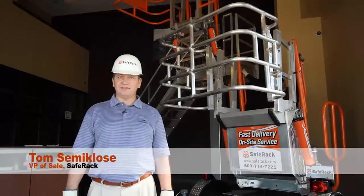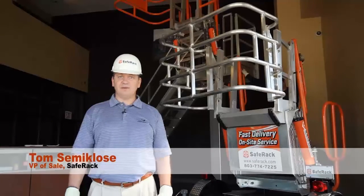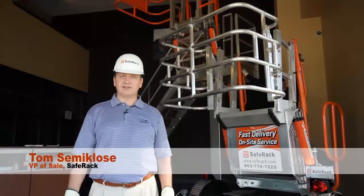My name is Tom Sumiclose. I'm the Vice President of Sales for Safe Rack, and today, if you're watching this video, you probably need to adjust your springs.